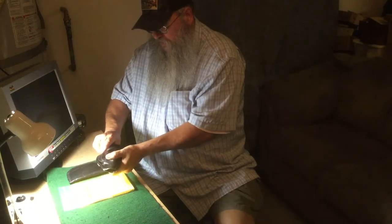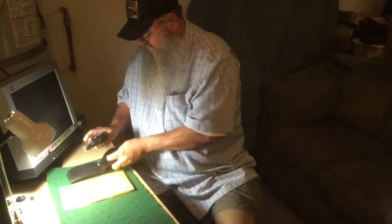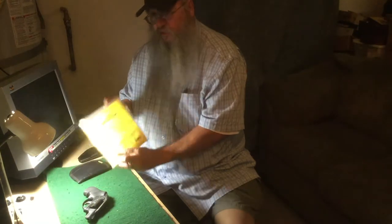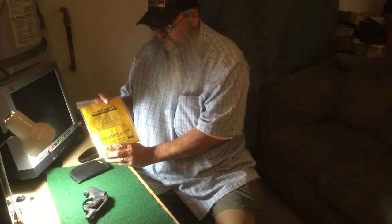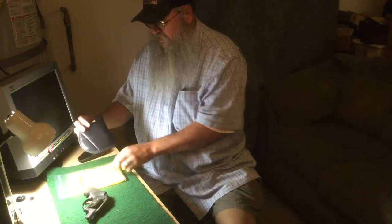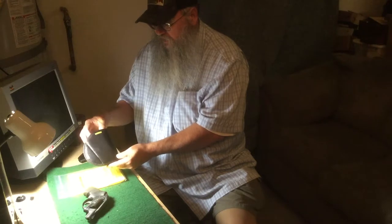Today we're going to look at something known as an inside-the-waistband holster from a company known as Remora. This particular one is a no-clip inside-the-waistband holster — it's a concealment holster, low profile. It looks like this, and we'll take a closer look at it.